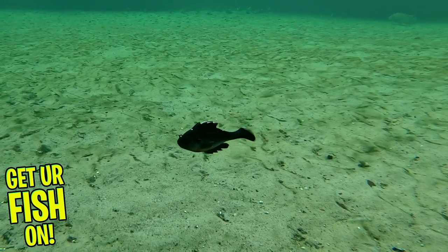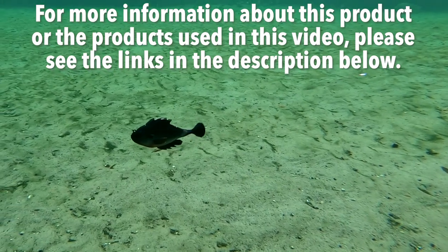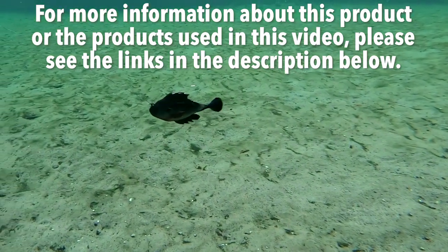They are available in seven killer colors. For more information about this product or the products used in this video, please see the links in the description below.